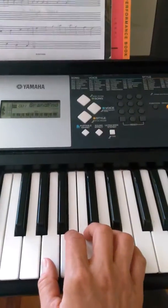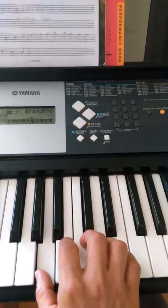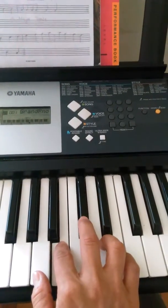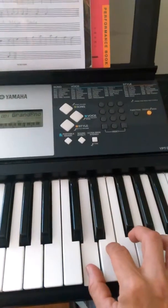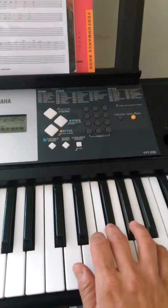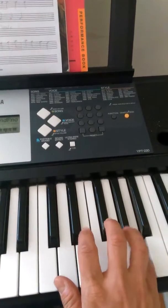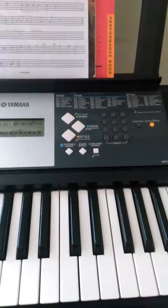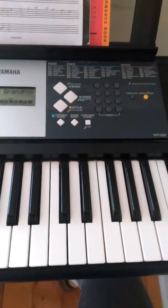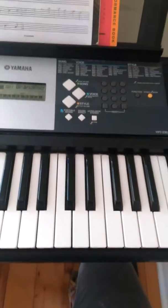Going back to A: whole step to B, whole step to C sharp, half step to D, whole step to E, whole step to F sharp, whole step to G sharp, half step to A. It's a little bit clearer to see that pattern on the keyboard than it is on the violin, so I like to show it on the keyboard.